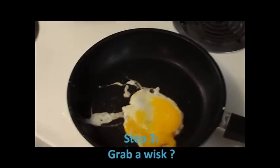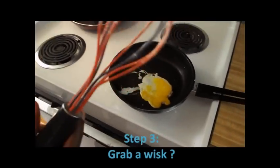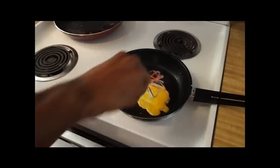Where's the whisk? Number three, grab a whisk. What do you do? What do you scramble with? Grab a whisk.